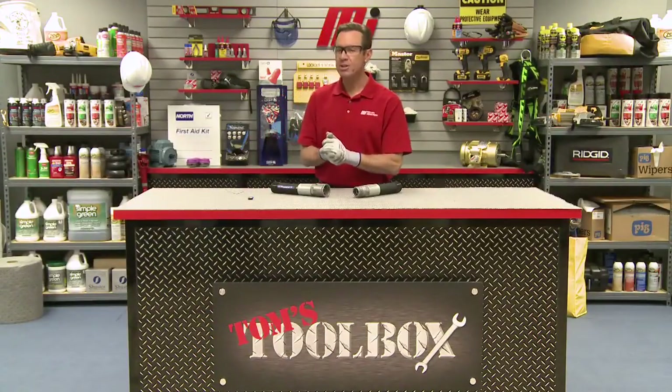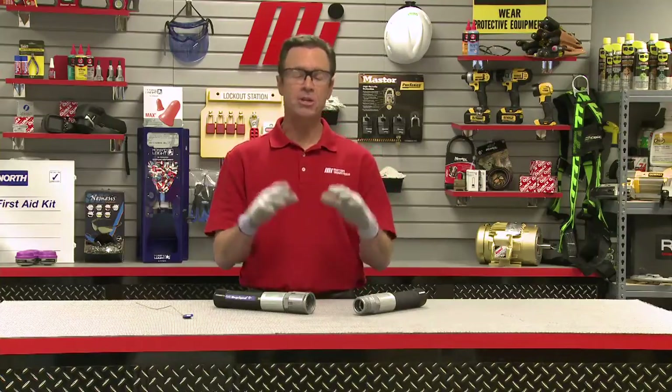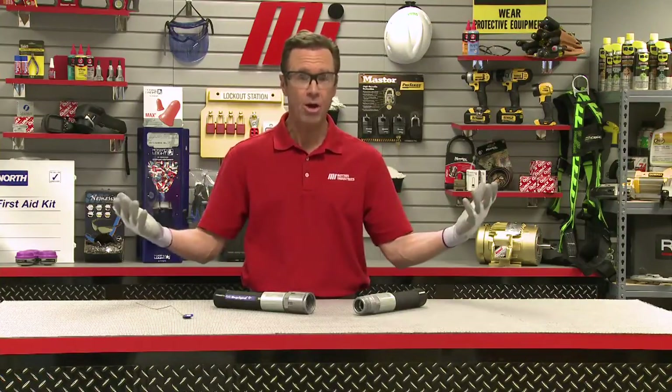Hello and welcome to another Motion Industries how-to video. My name is Tom Clark and it's time for another edition of Tom's Toolbox, which would make me, Tom Clark, your host.